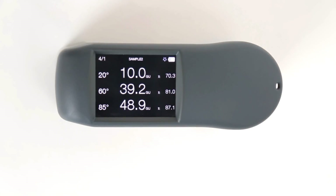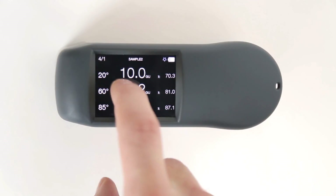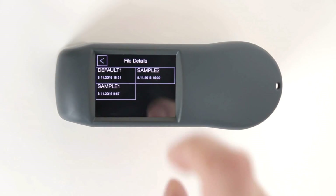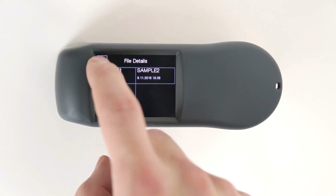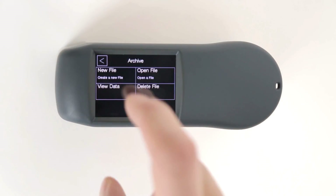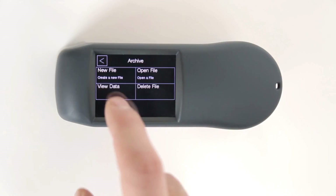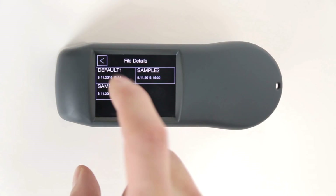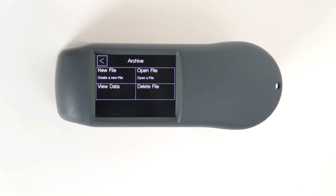Each measurement is stored in a measurement file on the device. These measurement files can either be viewed on the ZGM 1130 or downloaded via USB to any computer. In the archive, measurement files can either be reopened to add measurements, deleted, viewed, or created.